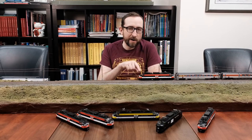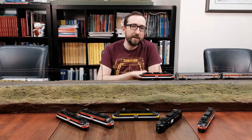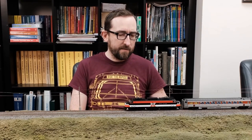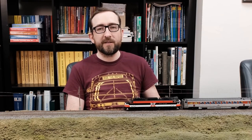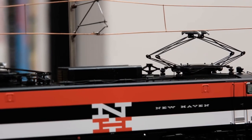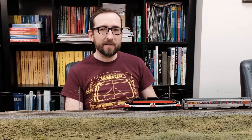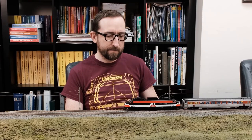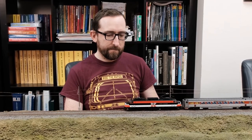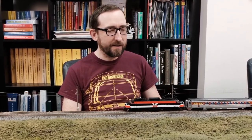Why don't I fire up the 377 here and give you a quick overview of all the sounds and operating functions, including the really neat operating pantographs. We'll fire up the engine on function 8 — it goes through its whole sequence. The pantograph automatically goes up, and you can hear that crackling of the power as it connects to the overhead catenary. And there's that signature jet sound as the engine comes to life.